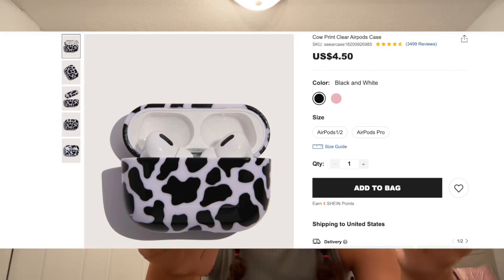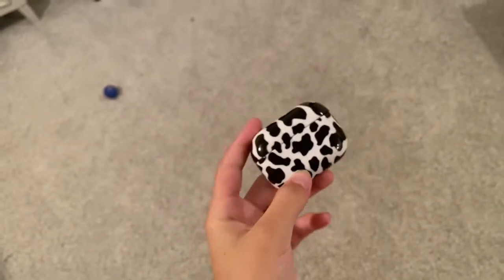On to the next one — I got the other AirPods case. I think this one was maybe a dollar fifty. Look how cute that is — so glossy. I like it more than the other one. Time for the drop test, dropping it from waist height.